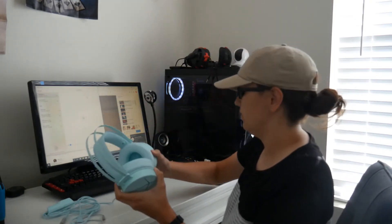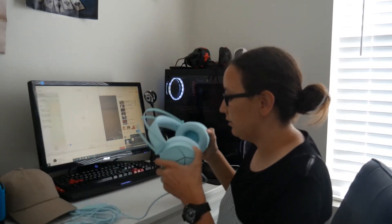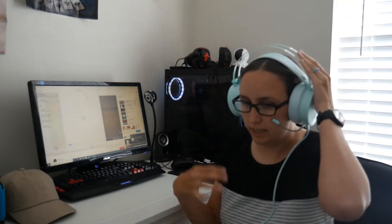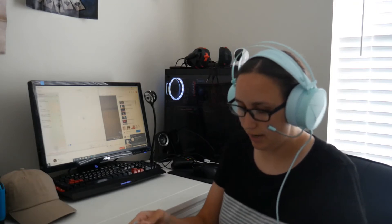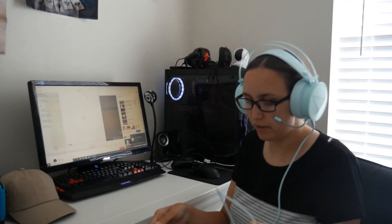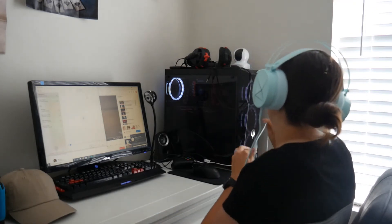One thing I noticed when I first tried these on is it automatically adjusts to your head size, so that's kind of nice. The only bad thing is it's not tighter — I think I'd prefer it to be a little bit tighter on my head so I wasn't worried about it falling off. But it's not bad.